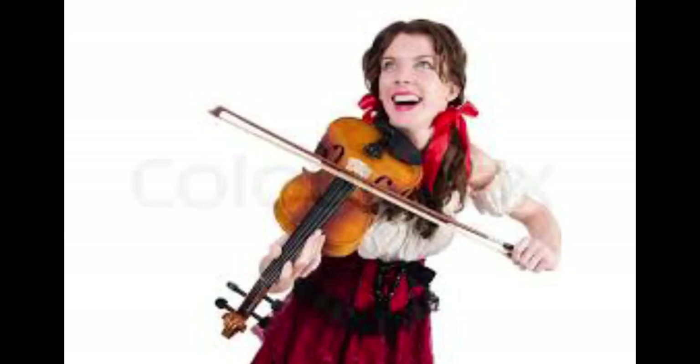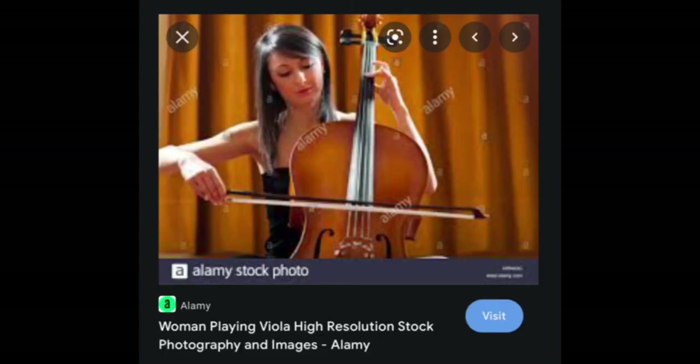Very bad image — this one is like Dorothy in the land of Oz. Playing on the wrong side, playing on the fingerboard, sacrilegious bow hold — the fingers won't be able to do anything in this photo. But at least she dressed nicely for the photo. And to close this one, another misleading one: 'woman playing viola' — I don't think so.